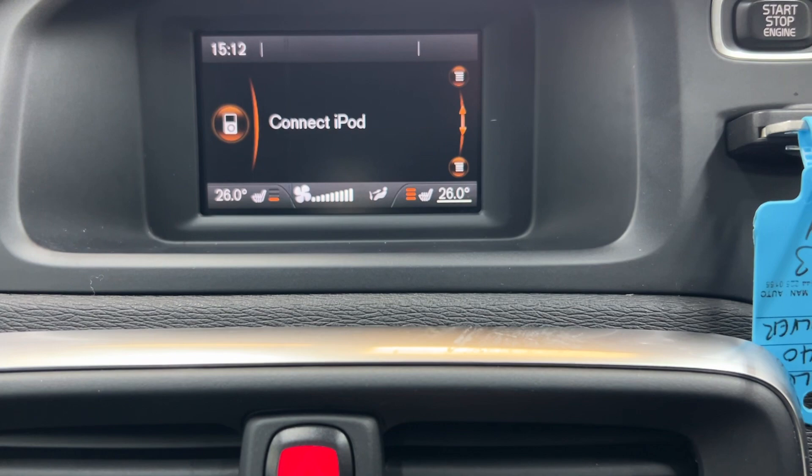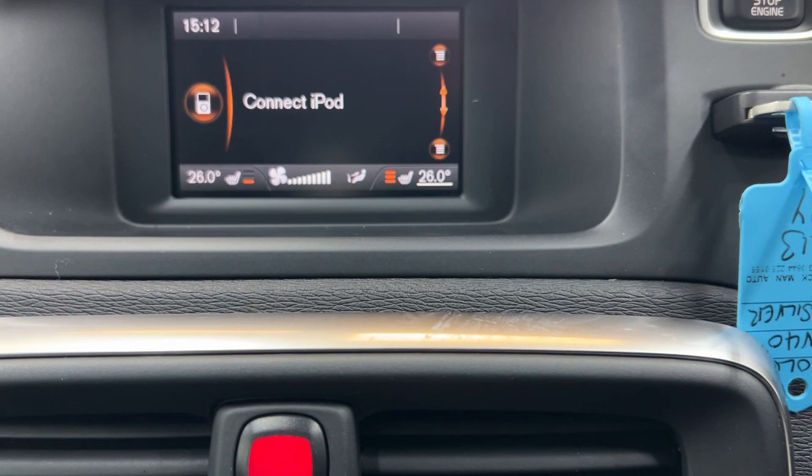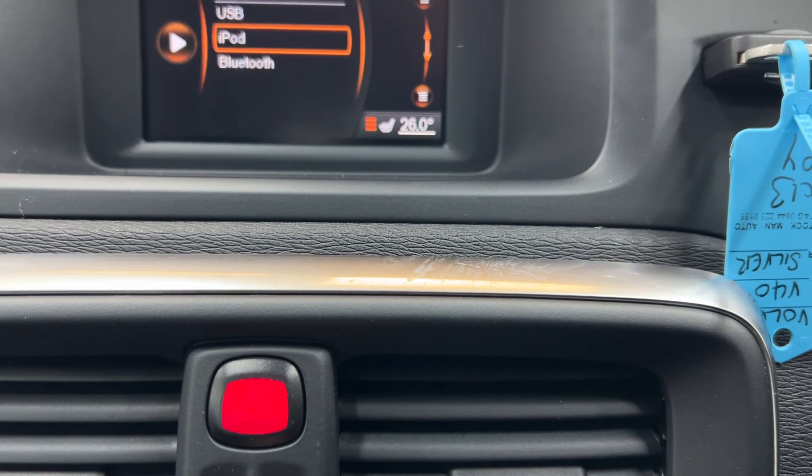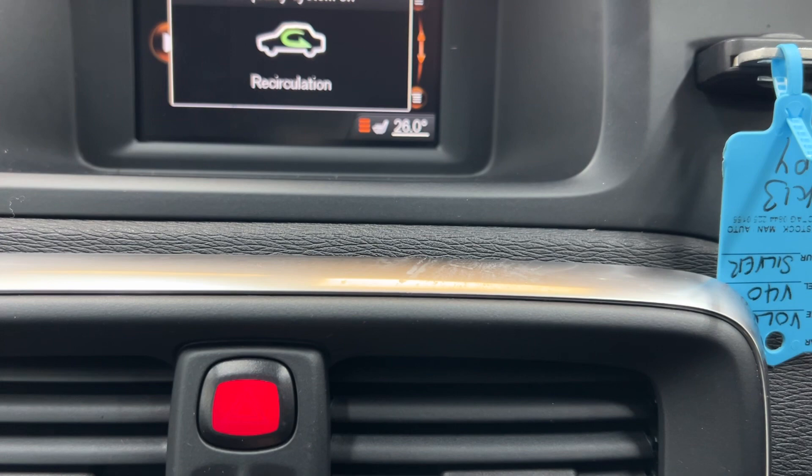Going up onto your menu up here, you've got media, sound, exit, exit balance. We've got media control and the systems area — that's all working fine.